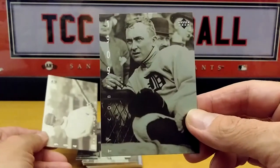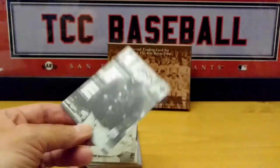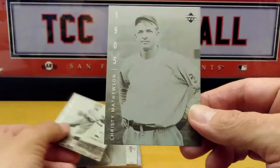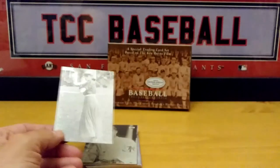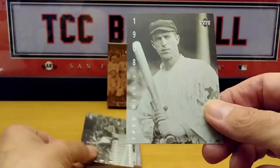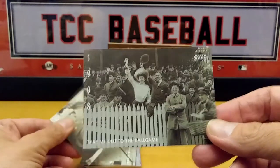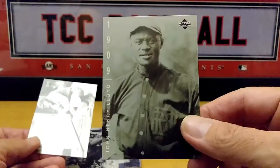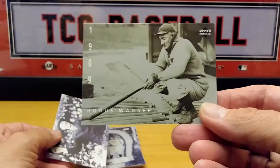There's Ty Cobb, John McGraw. I mean, these are some great photos. Walter Johnson. And of course there were women baseball players, and it gives you the whole history of baseball. Take Me Out to the Ball Game — the song. I love this shot, this is a nice card right here — Honus Wagner.